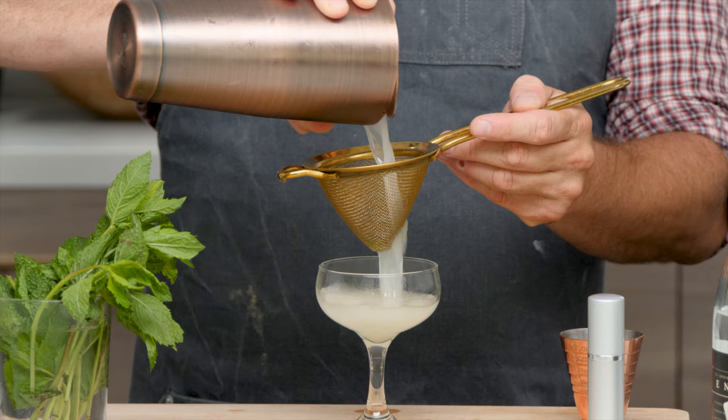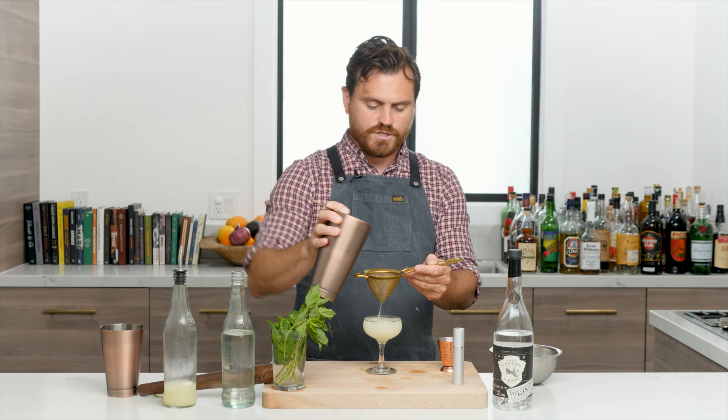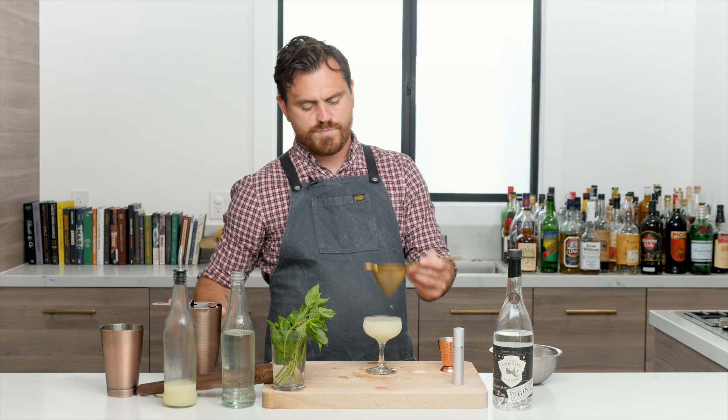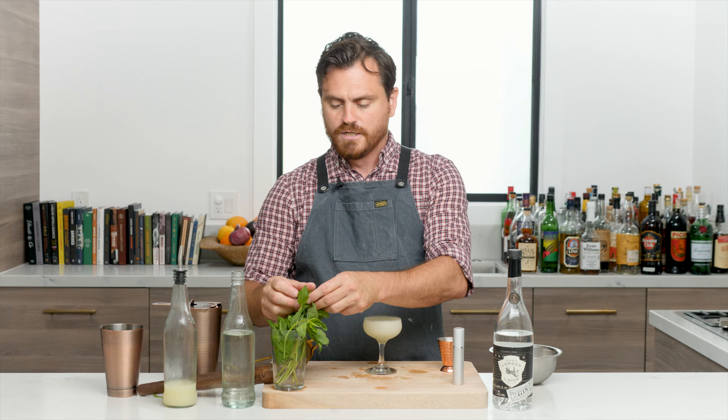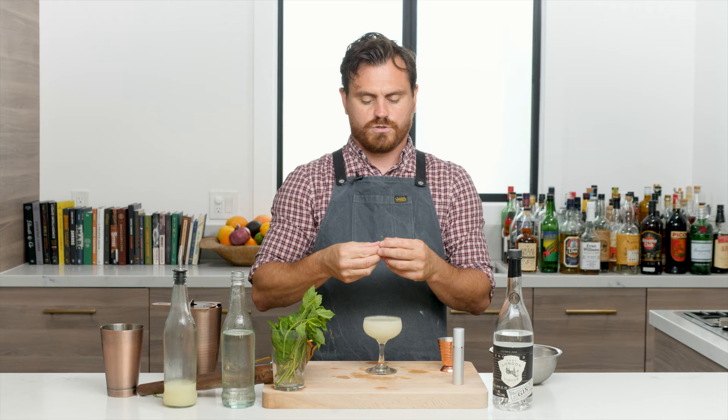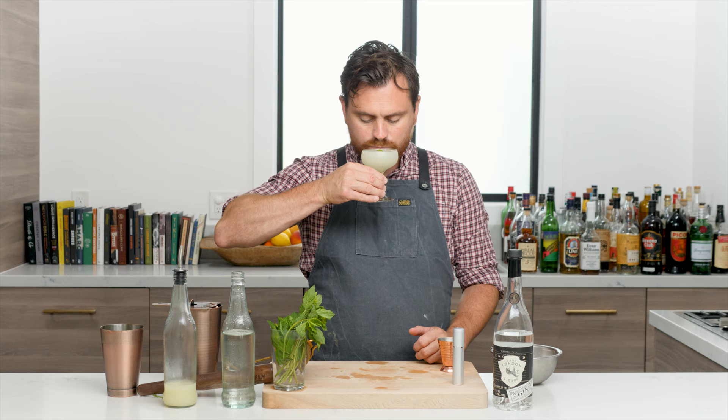I like to double strain because the mint will have shredded a little bit during the shake. You'll get some tiny mint bits, which look nice and spotted in the glass, but you don't want larger pieces getting in your teeth. For a garnish, take a single small mint leaf, give it a little slap to release the oils — not too hard or it will tear — and lay it on top.